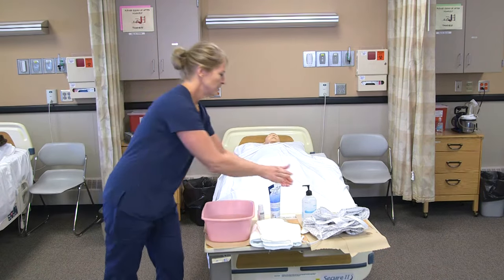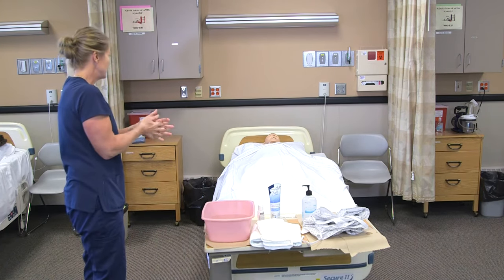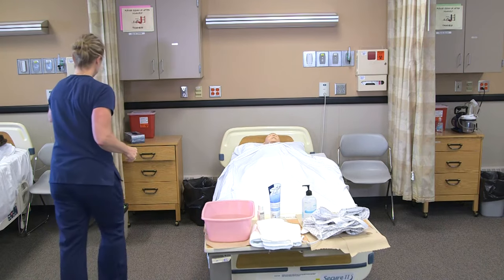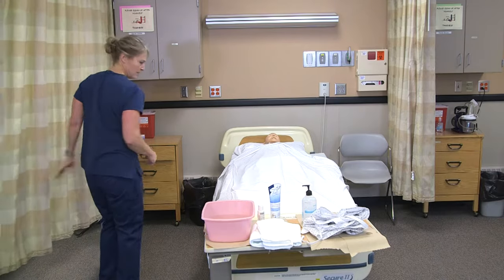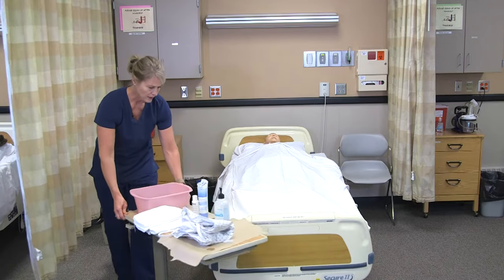I would knock on the door and wash my hands again. 'Good morning, Leigh, I'm Myra. I'm here to do your partial bath — are you ready to get up?' I'll pull the curtain for privacy and then I'll bring my supplies up closer to where I'm going to work.